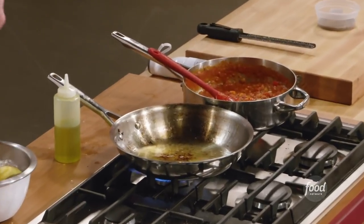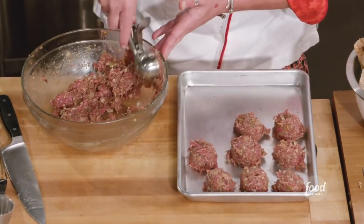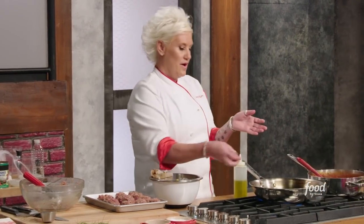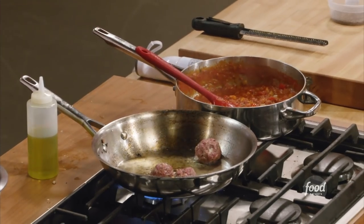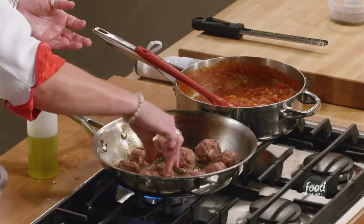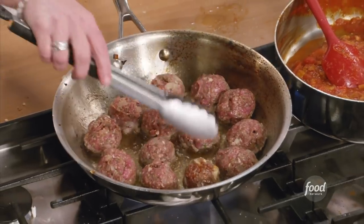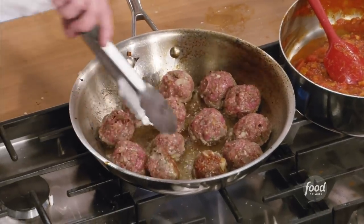I've got to brown my meatballs. I'm just going to be scooping out my meatballs — I want them all the same size. I'm going to brown them on all the sides. We're going to make sure we don't crowd them so they have room to brown. Nice and brown on all the sides — that's what we want.